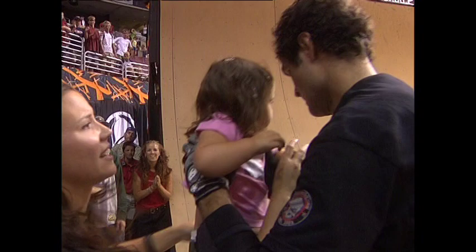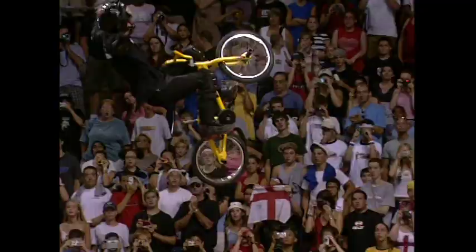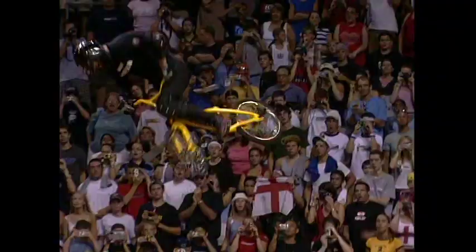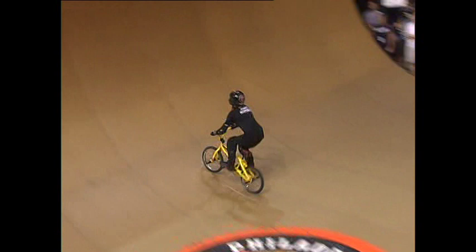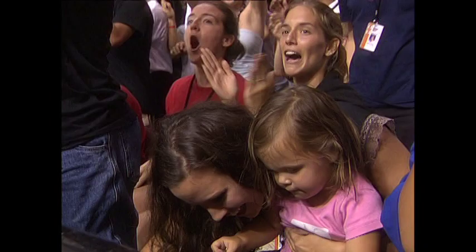The no-handed 900 — and he gets full extension with the no-hands. I cannot believe it. Matt stunned the entire crowd, stretching it so far out, and he stomps it so clean. No sketchiness at all. Here we're going to check it out at full speed — watch the spin, it's the extension. I can't even see what he's doing, he's spinning so fast. Jaycee cannot believe it. Matt, again, putting a stamp on the BMX history book, and Mira cannot believe it.